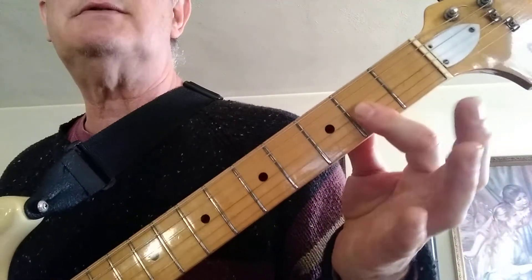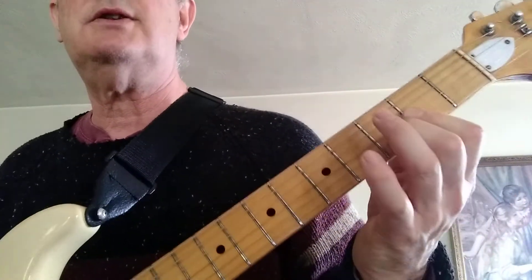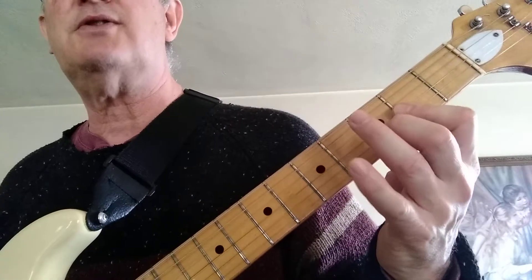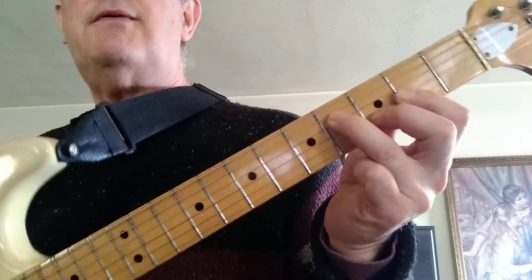The next chord is a D chord with an F sharp in the bass. We're going to lay our first finger over the second fret top three strings, and the second finger is going to go on the third fret second string. Then your third finger is going to go on the fourth string fourth fret.